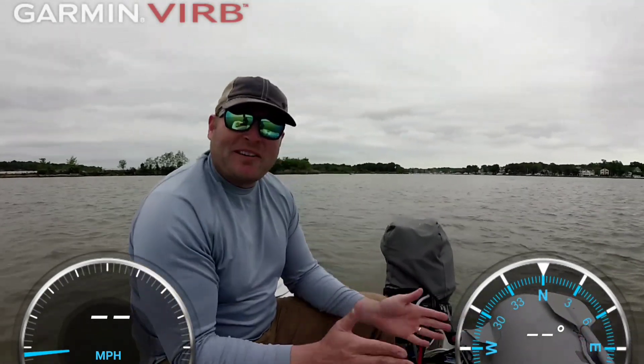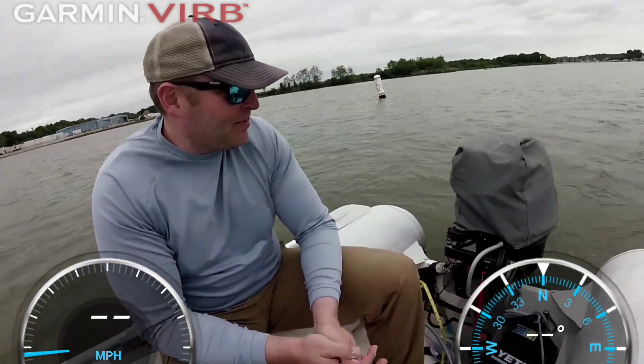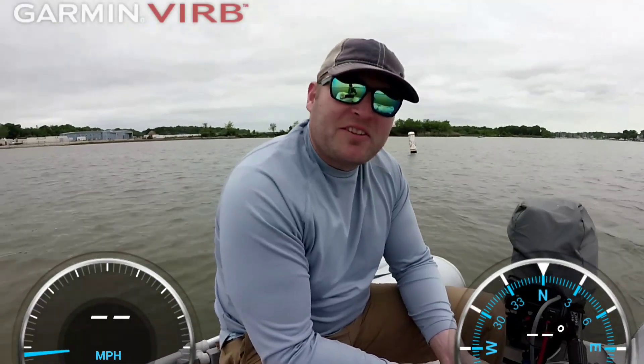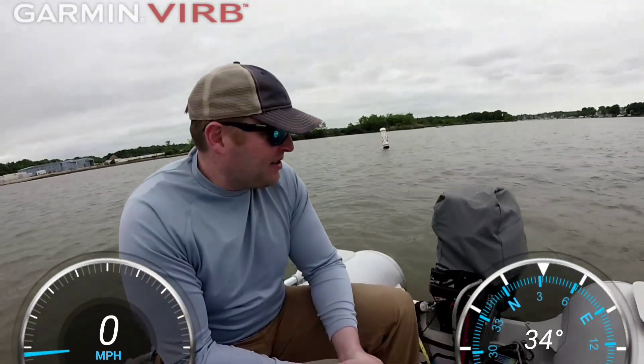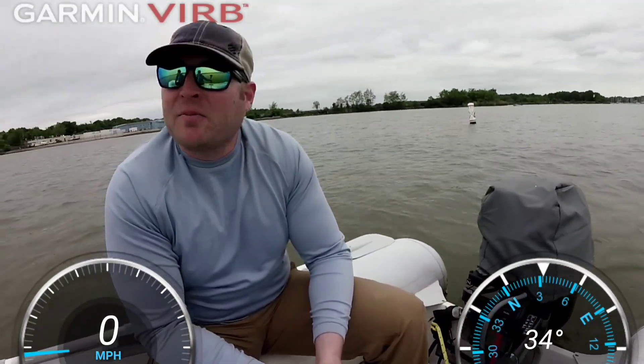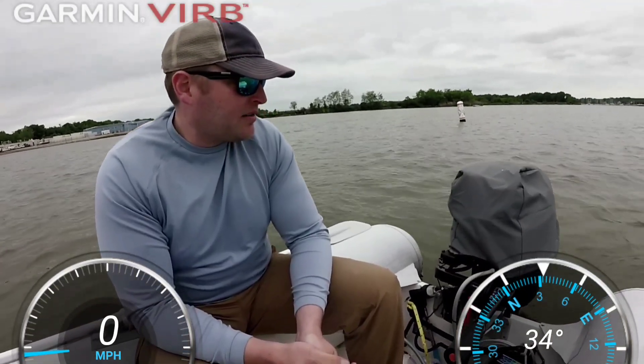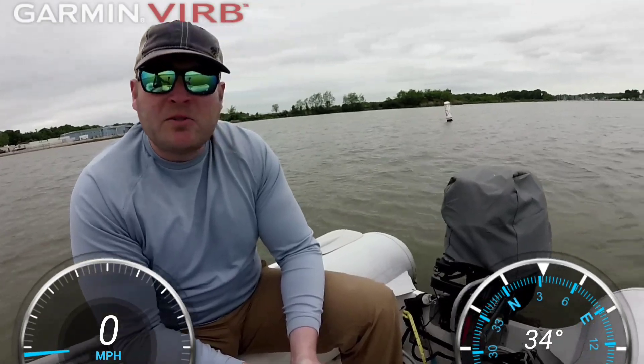Alright, Sean and Jen here and we've got a new outboard to test. We've got the Mercury 20 horsepower, brand new 4-stroke electric start, super efficient. We've ran about 2 gallons of gas through it and we've probably gone about 25 miles so far. But it starts easy and we'll do a speed test.